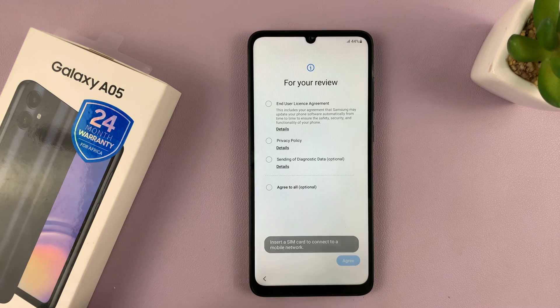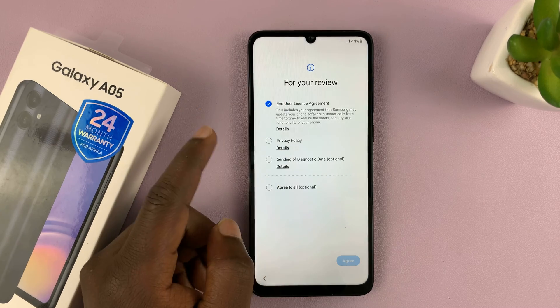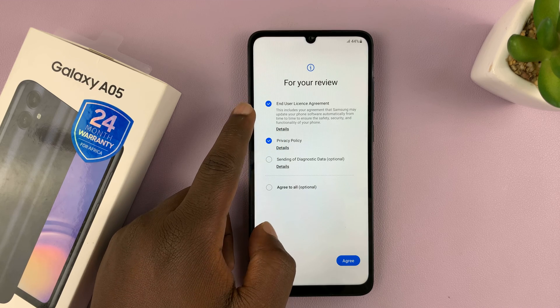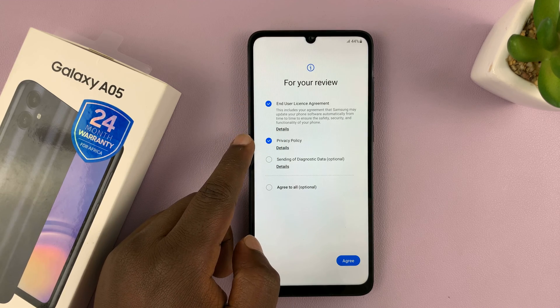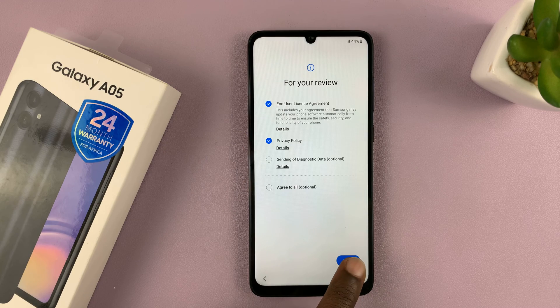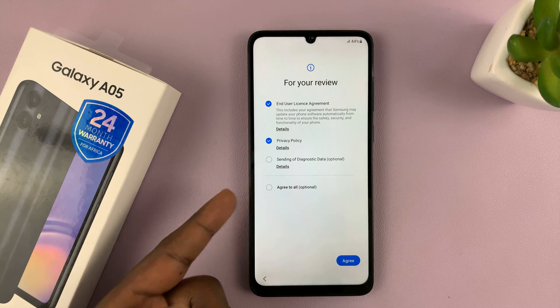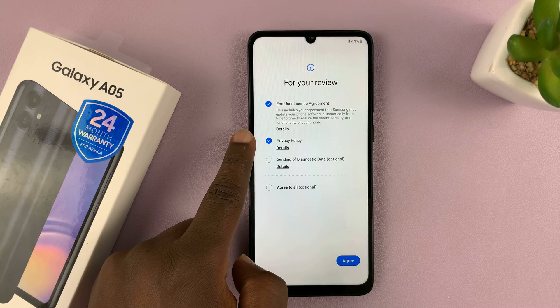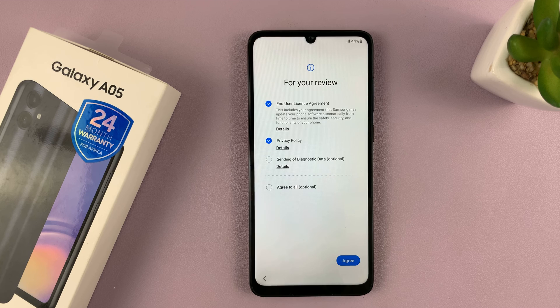It's going to prompt you to insert a SIM card. You can do that now or do it later. What you have to do here is accept the end user license agreement and the privacy policy, then tap on Agree. If you want to agree to all, you can tap that to agree to all automatically, but I prefer to just accept what is required and tap on Agree.